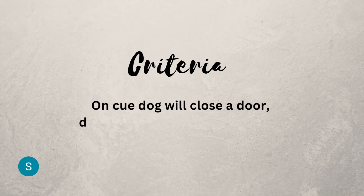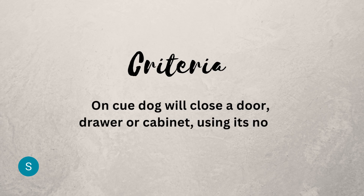Here's the criteria for the trick. On cue, the dog will close a door, drawer, or cabinet using its nose or paw to push it closed.